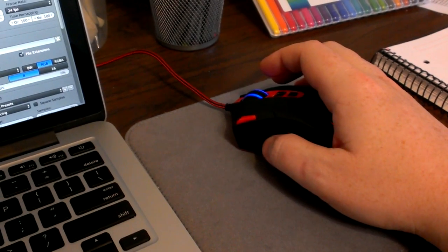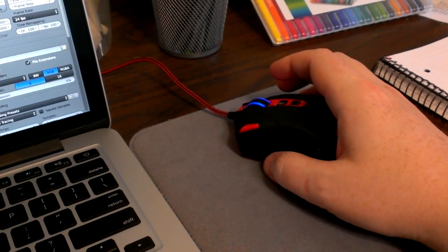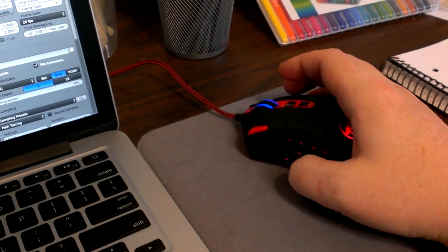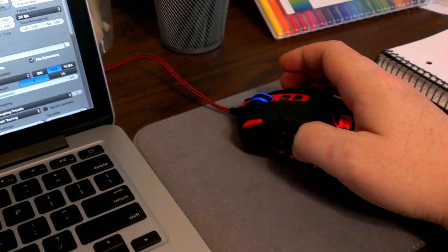I used a web design acronym for CSS — top, right, bottom, left — or 'trouble,' so I remember what the buttons are. So it goes camera, top, right, bottom, left, and then front and then back. From back, it jumps over one to where I can switch between perspective and ortho.